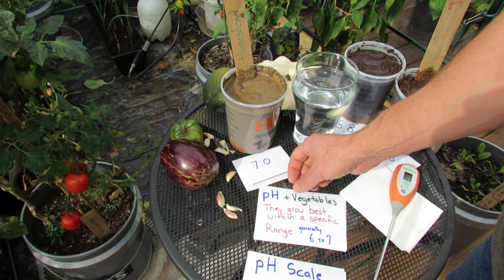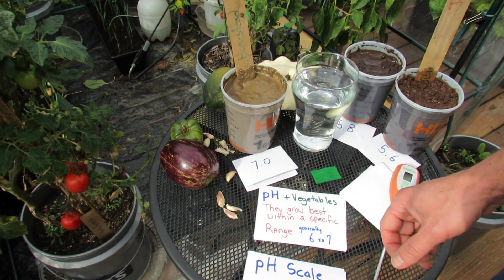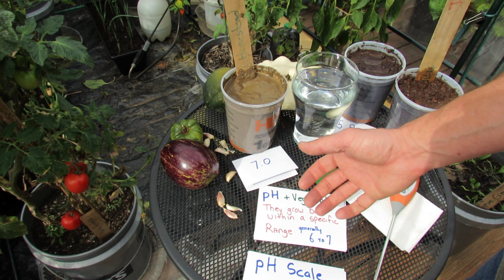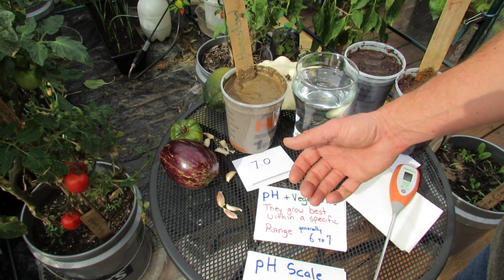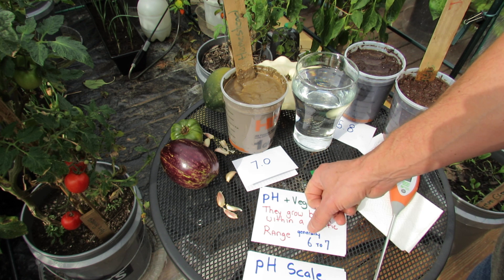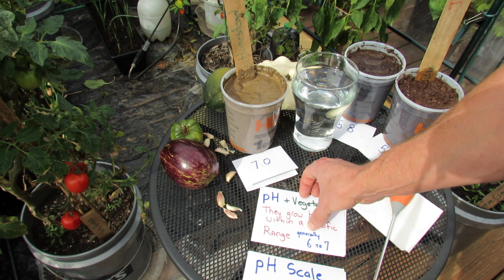Now pH in vegetables — they grow best within a specific range. 6 to 7. If you look up online, you'll see vegetables grow best between probably 5.5 and 7.5. But when you're testing your garden and you're testing your soil, you want somewhere really between 6 and 7. 6.5 would be perfect.